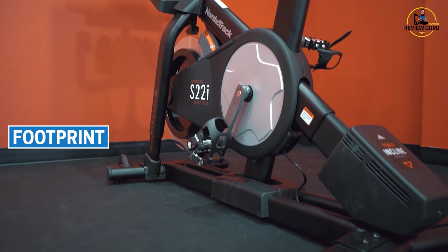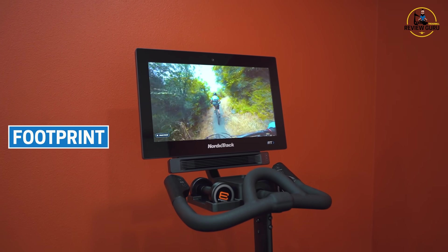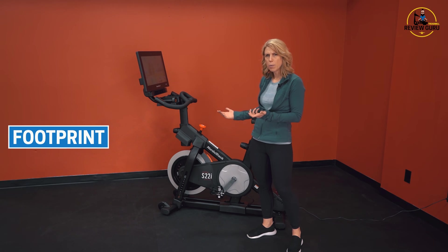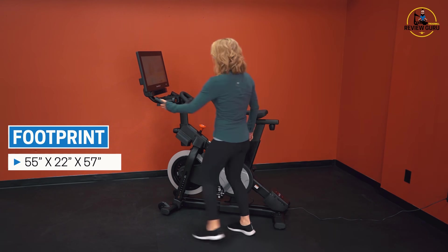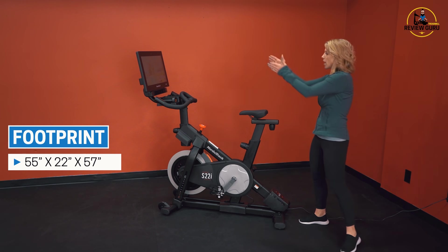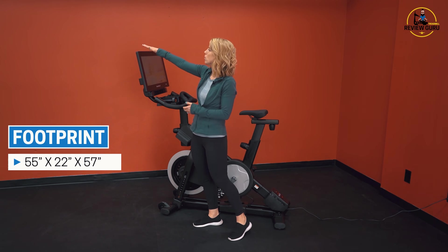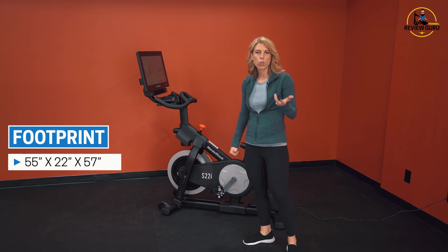Let's talk about the footprint. Spin bikes are my personal favorite because you can get a really good high-intensity, low-impact workout on a relatively compact piece of equipment. This bike you can roll in and out of a corner, roll into a closet, tuck it out of the way when you're not using it. The bike itself is about 55 inches in length, 22 inches in width, and about 57 inches high at the highest point. If you take the handlebars all the way up you can reach about 60 inches high. It's a really nice compact piece of equipment with a lot of training options.